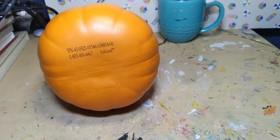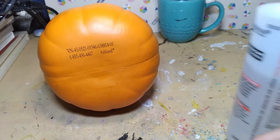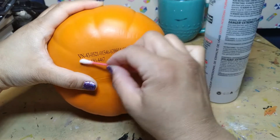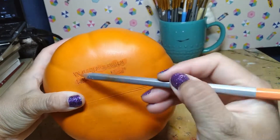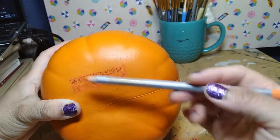I have this small foam pumpkin from last Halloween, so we're going to use that. They have this grody watermark type thing on the bottom, but acetone and alcohol are only taking off the orange paint. I wanted to use the bottom of the pumpkin as the top of the lantern, so I tried to cover it up. I still don't have orange paint, so I tried to use watercolor pencils, but it came out bad.